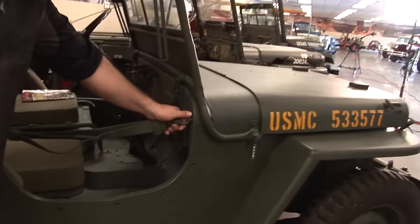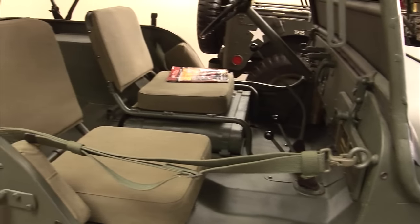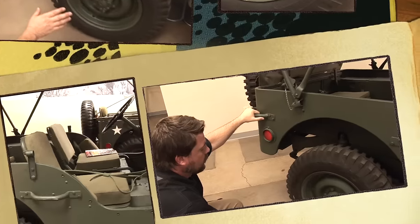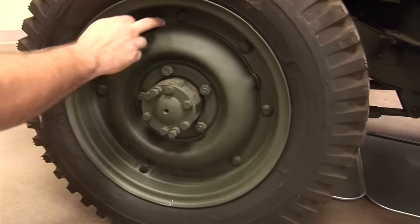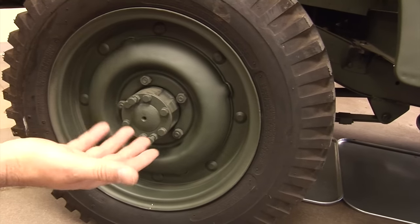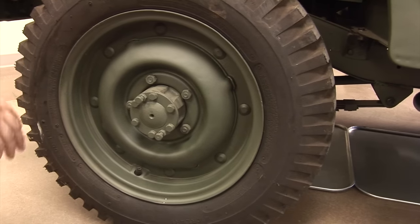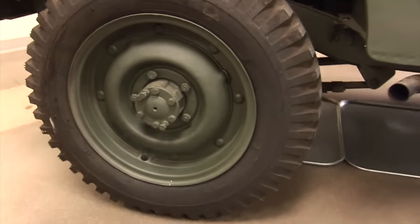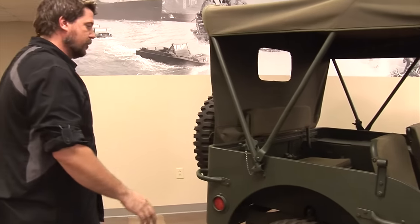This screw right here is something to look for on the dash when identifying the vehicle. The wheels on this vehicle are split rim wheels — these bolts come off and the wheel comes into two pieces, so in the field you can put the tire and tube inside and put it back together without any machine help.